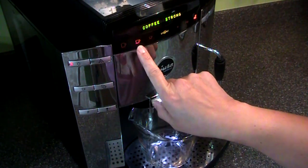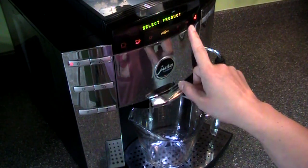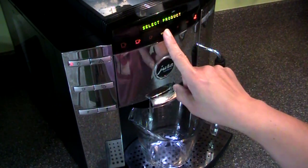You select the half cup size as opposed to the large, choose the espresso shot setting, and then pick from three degrees of coffee strength. So two half cups of strong coffee.